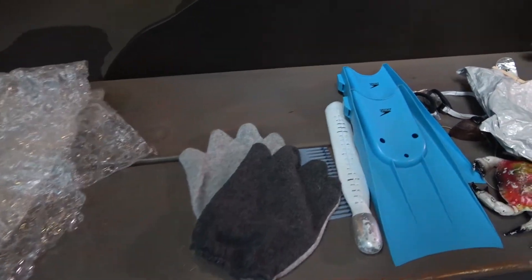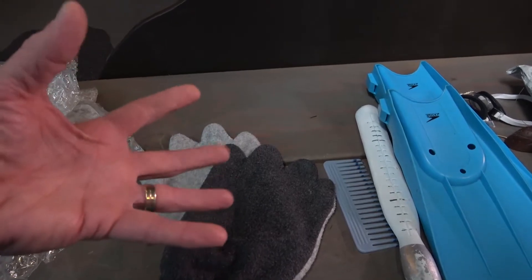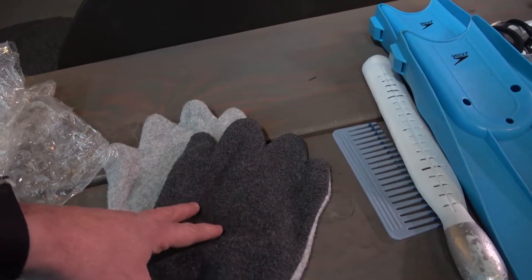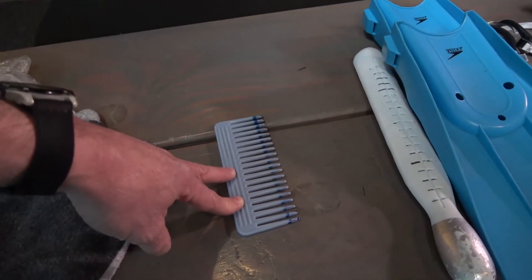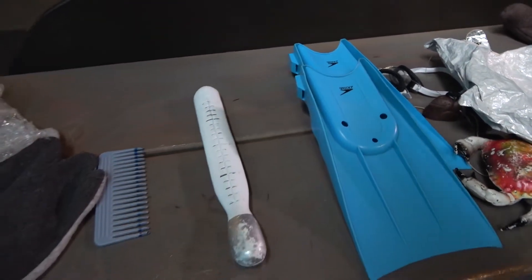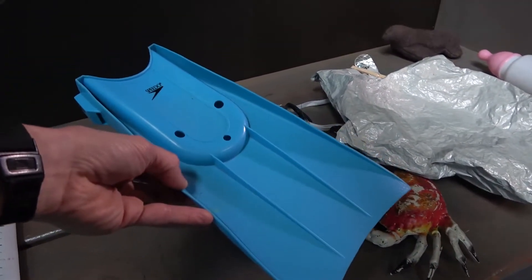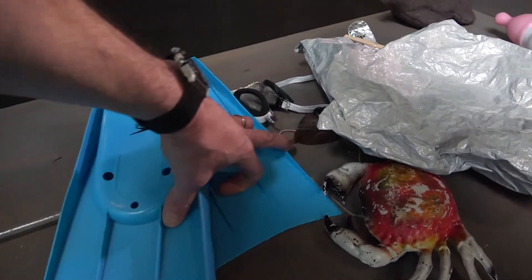Then we have the sea otter's paws. These are not critical — mittens would work great. It's just the idea that they don't have long, skinny fingers like we do, something more like a paw, but they are able to use them pretty effectively to groom themselves. That's what the comb is all about, so we have this oversized comb to represent grooming. A novelty thermometer to represent them being warm-blooded and keeping themselves warm. Then for swimming, we have some small fins — these just need to push onto the toes of your student to represent those rear flippers of the sea otter.